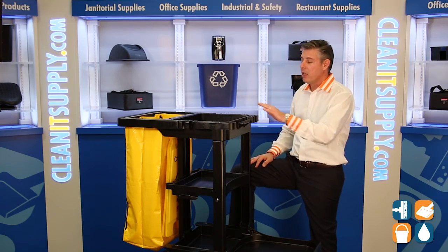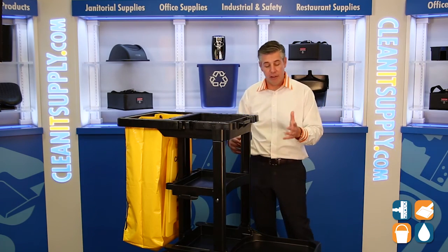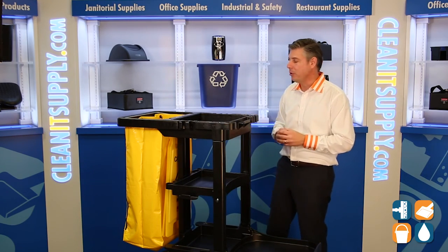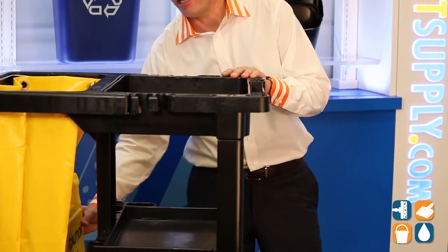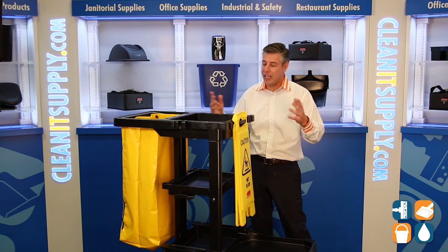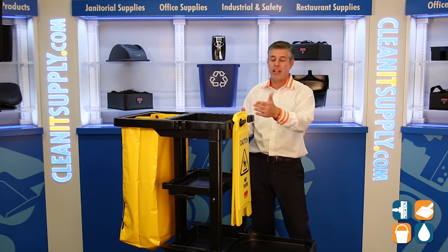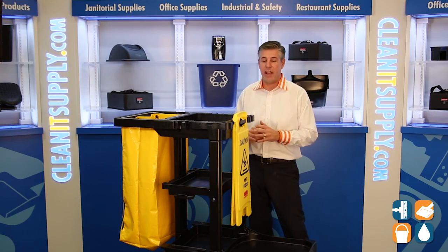We've got a wet floor sign hook, we've got some handle braces and brooms. Just to show you how innovative Rubbermaid is, there's a wet floor sign here in the back to show you that you can store up to two wet floor signs — there's one in the back and one in the front. There's the hooks, that's how you fasten them on.